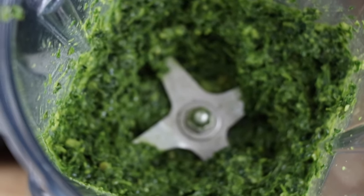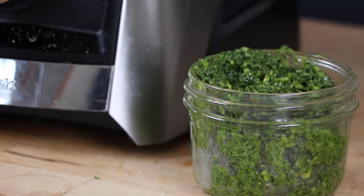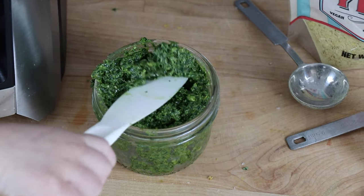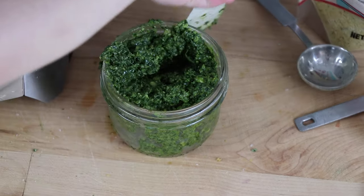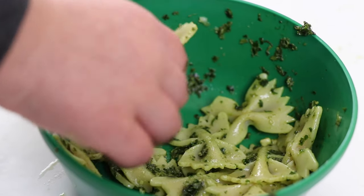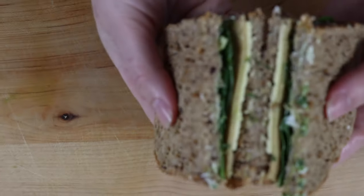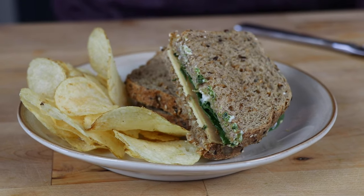Pesto that's supercharged with superfood — great way to sneak some greens into your kids' food. Our little guy loves pesto. He'll eat it straight off the spatula, on some bow-tie pasta, throw it on a sandwich. This is a turkey gouda sandwich — smoked tofurkey, Follow Your Heart gouda on Dave's Killer Bread.